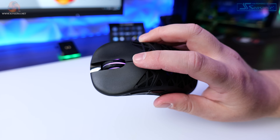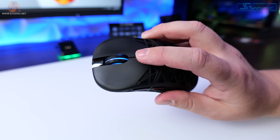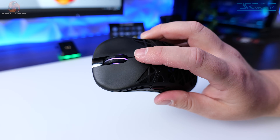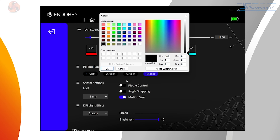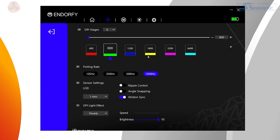The scroll wheel also lights up, but that's linked directly to the DPI settings, and it will show which level you've currently got selected. You can choose which colour applies to which DPI level in the software, and you can switch that DPI lighting between static and breathing effects, so there is a little bit of customisation with that as well.